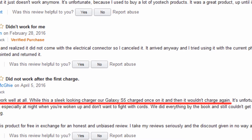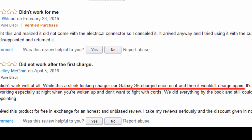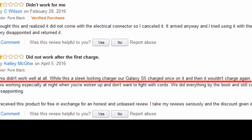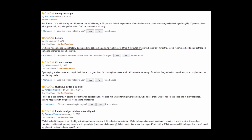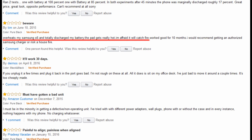This didn't work well at all. Our Galaxy S5 charged once on it, and then it wouldn't charge again. This wireless charger overheated my Samsung S6 and totally discharged my battery. The pad got really hot. I was afraid it might catch on fire.